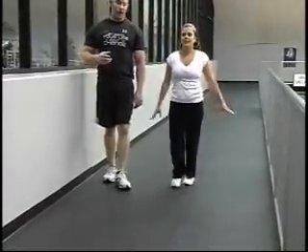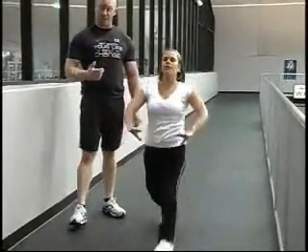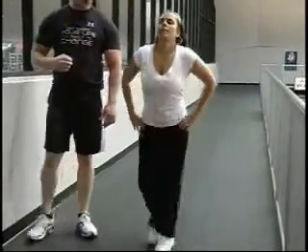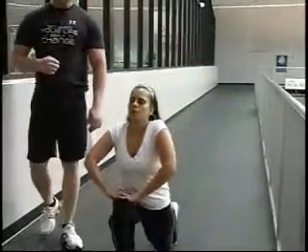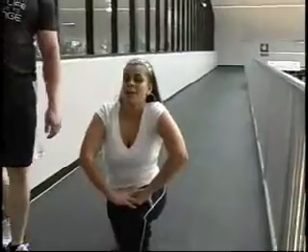We use a lot of plyometric measures as well. That's a great way to use cardiovascular because your heart rate will get up as you're doing these squats and these lunges. You're going to feel it the next day — well, three days after that.